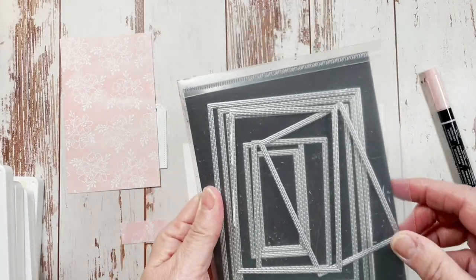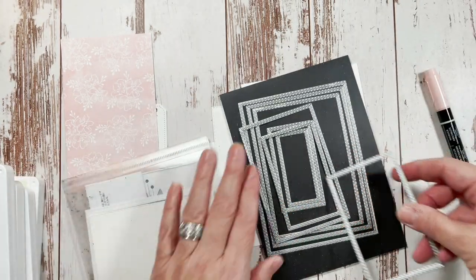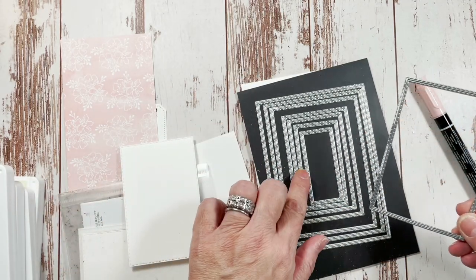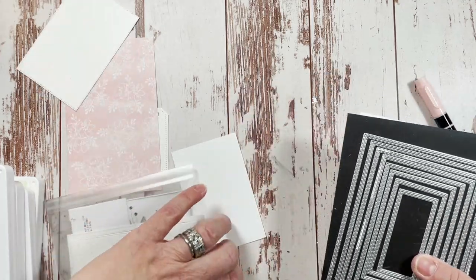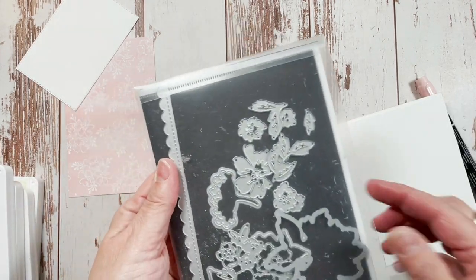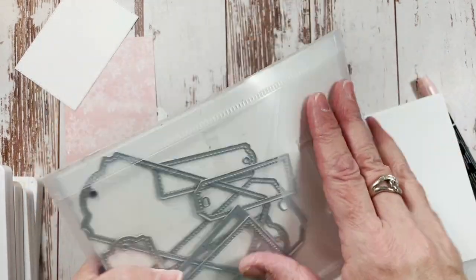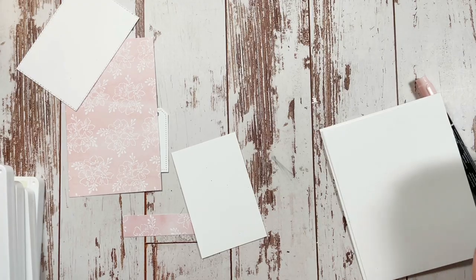Let me show you those products. So this is the fifth largest from the stitched rectangles dies. We're also using all of these little flowers and leaves from the Penned Flowers dies — they're already die cut. And we're using this tag from the Tailor-Made dies. The two embossing folders we're using are Ornate Floral and Tasteful Textile. All of this information is on my blog.